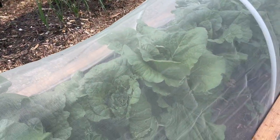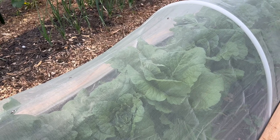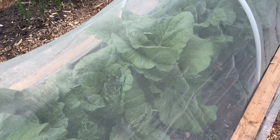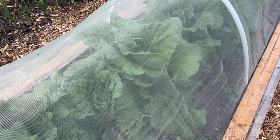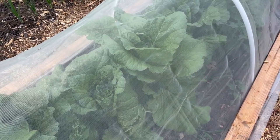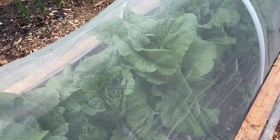And then we have Chinese cabbage next to the onions, and I really need to come in and process some of this. My problem is I just have not been able to do that this week because I've had a lot going on.